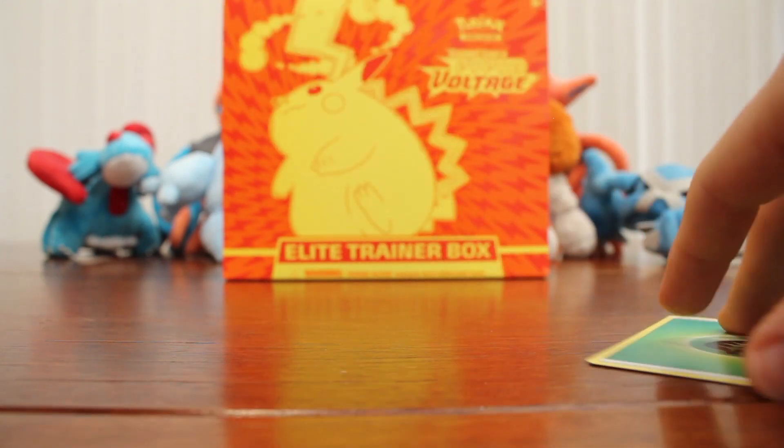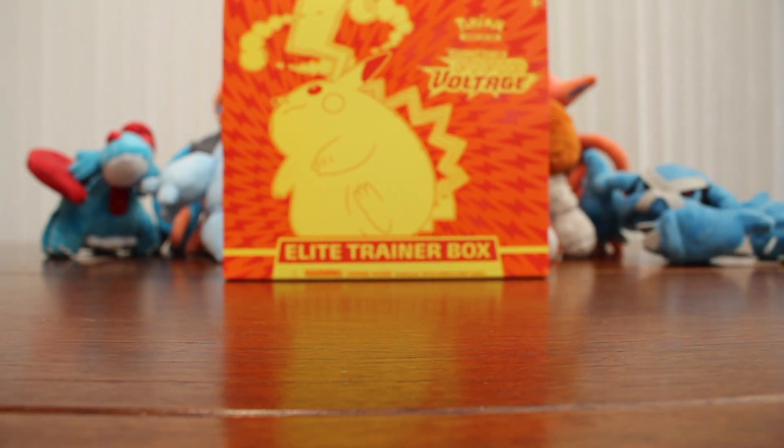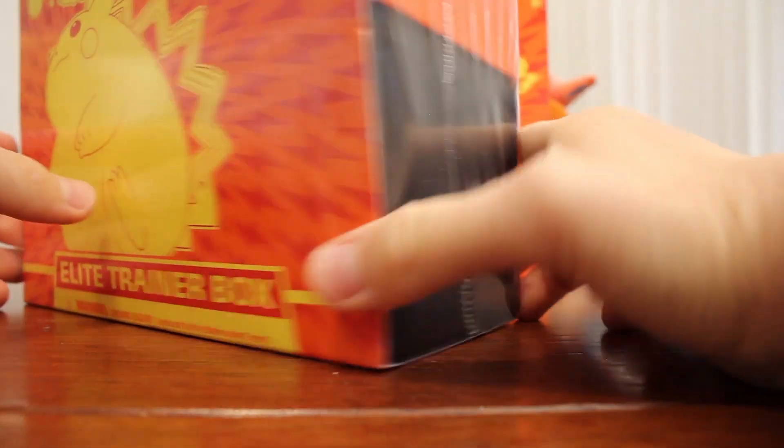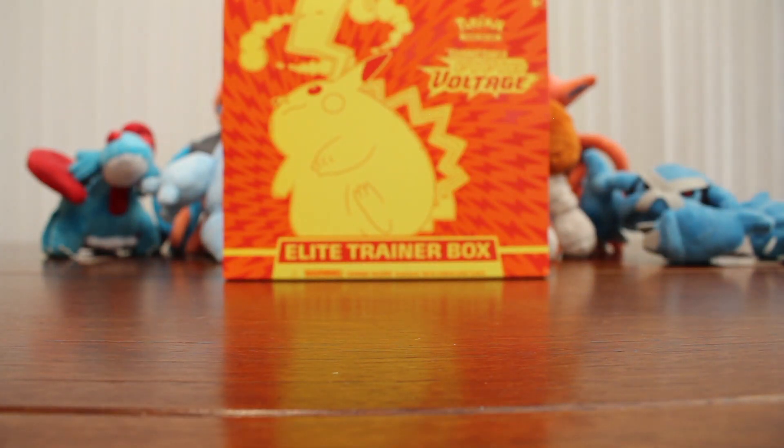That wasn't a bad box at all. I'm still contemplating opening the second Elite Trainer Box though — let me know in the comments below if you'd like to see me open it. Or if someone out there has a Hidden Fates Elite Trainer Box — the one with the three legendary birds from a few years ago — and they're willing to trade for this nicely sealed pack, please let me know. In the comments let me know if you want me to open it or keep it sealed for the future. Thank you so much for watching — I really appreciate it and I hope you all have a great day. I'll see you next time. Bye-bye!